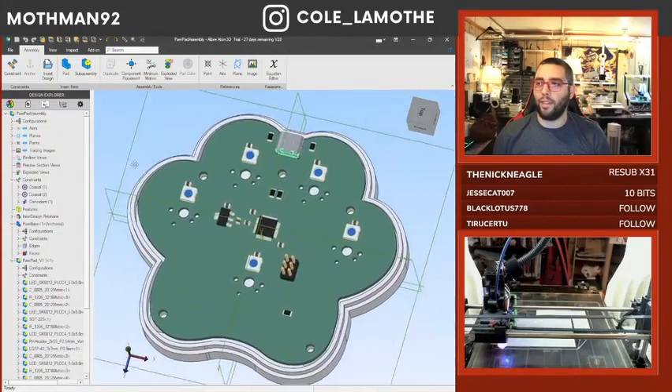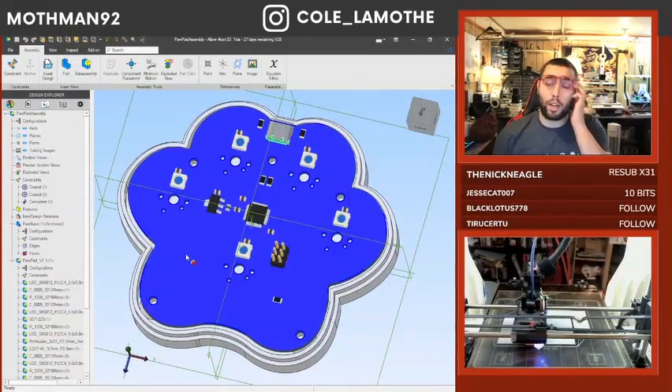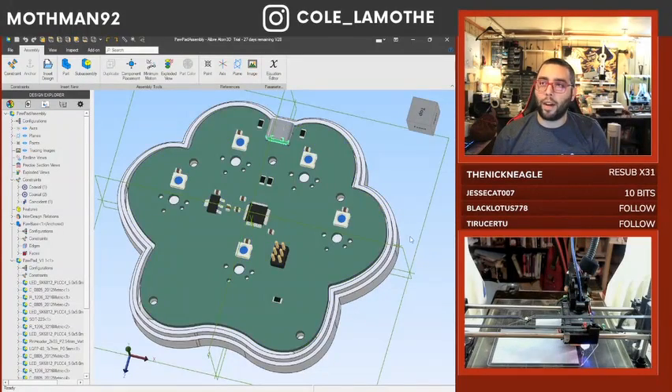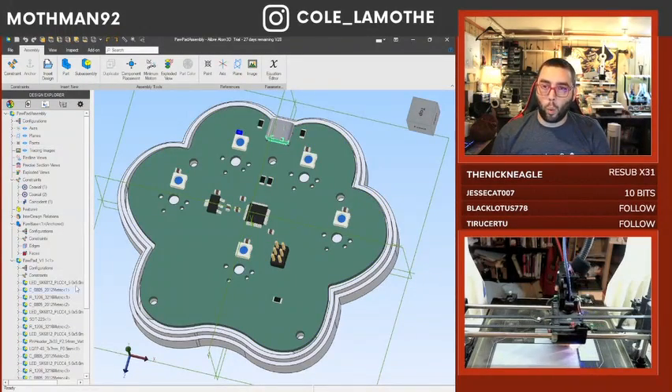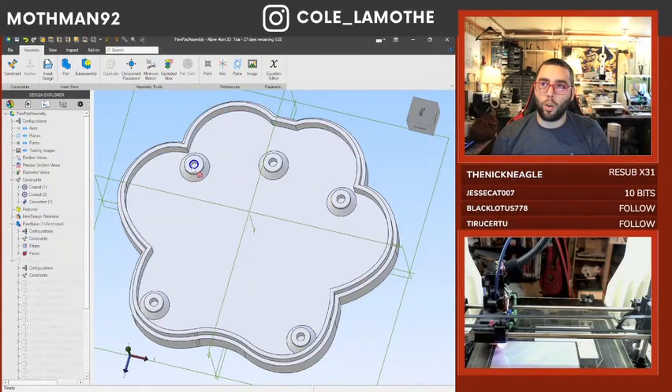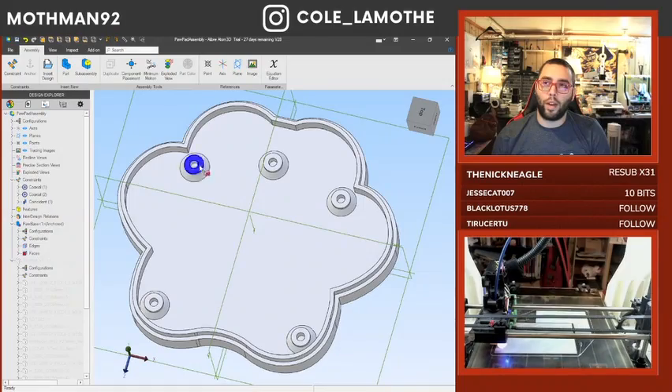Most CAD software nowadays has the ability to output a step file or some other 3D modeling file format. What I've done with that is used it to project a set of holes onto the back, which I've then created these from.